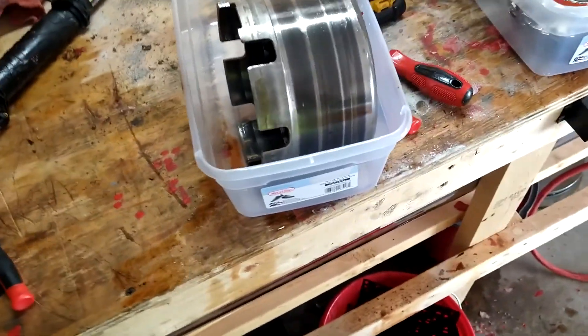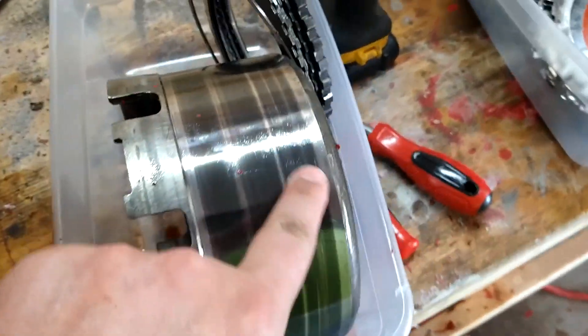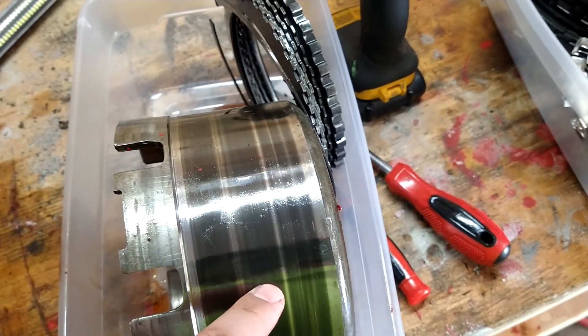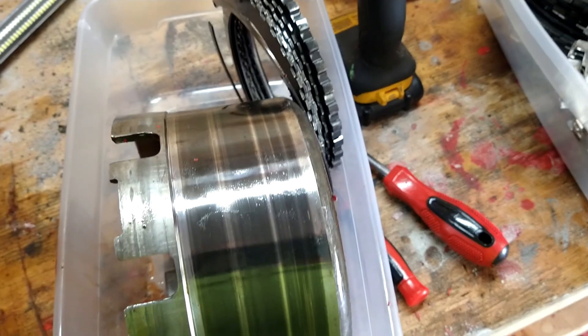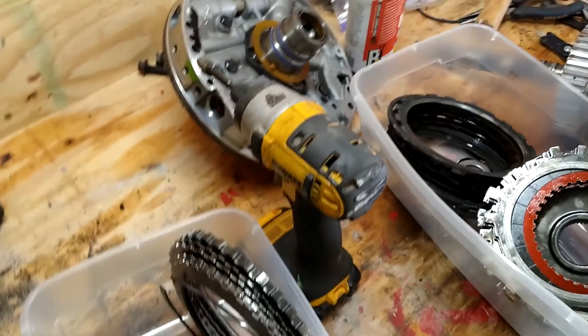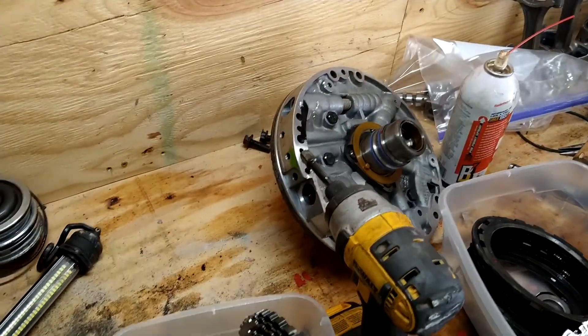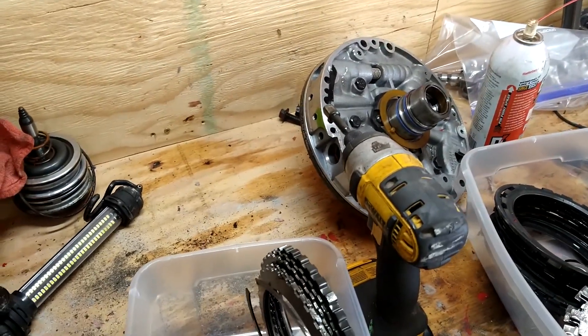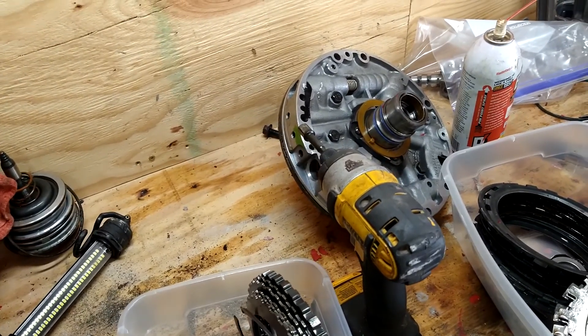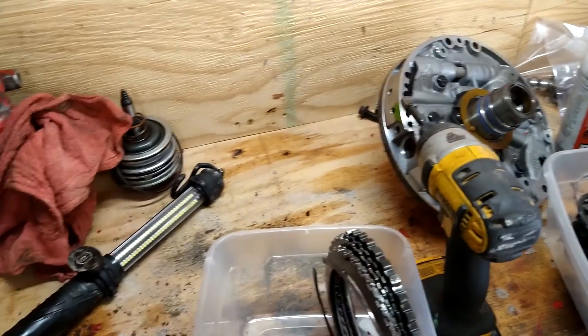I might get another one of these — I think you can buy a kit on Etsy or something that has all brand new shells. And there's a seal around the pump I'm definitely going to take out because I'm pretty sure the rebuild kit has all new seals and all that.